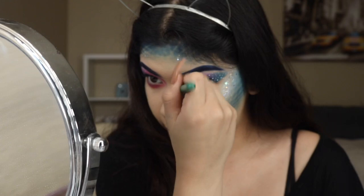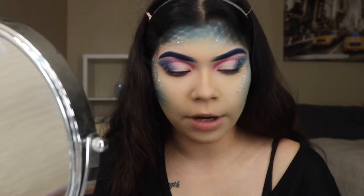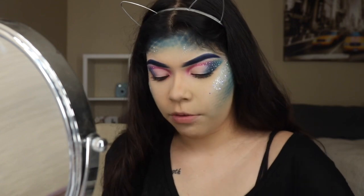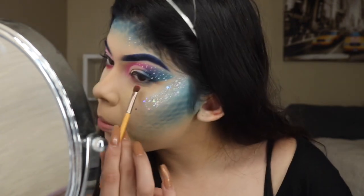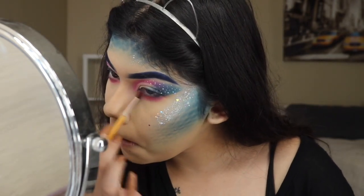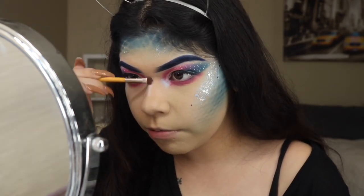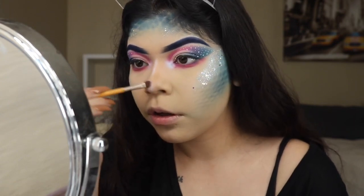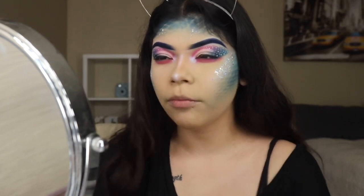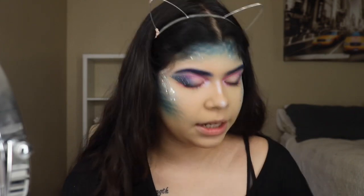I'll just highlight it blue. So now grabbing the blue shade. I need to grab the pink shade I used before from the Bee Bella palette and put that under my eyeball. And now we're going to be going down the bridge of my nose. For my lipstick, I don't know if I should do pink or blue — I think I might just do blue.